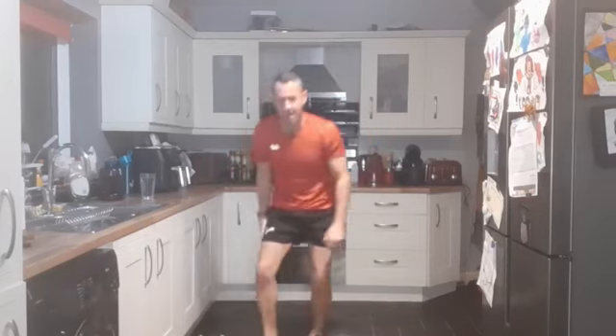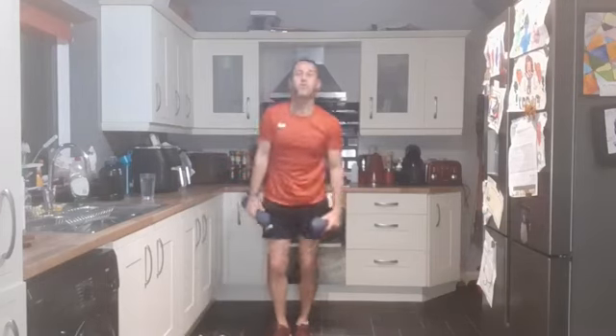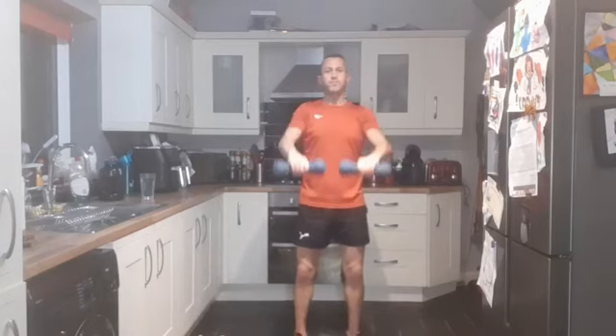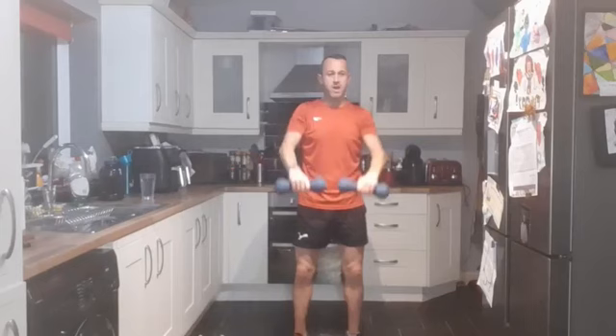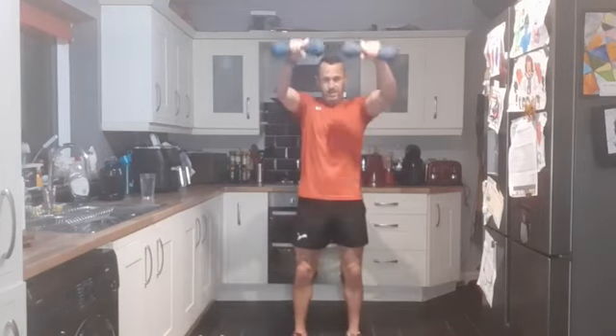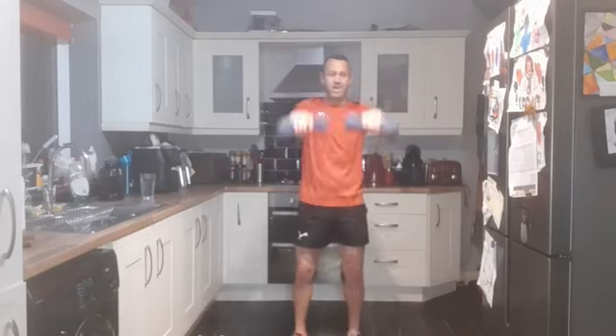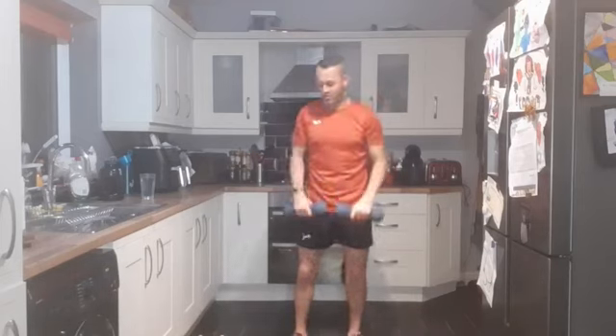We're dropping down the weight. Now we've got the middle dumbbells - we'll do front raises with the five kilograms. Bringing it up to the front, both arms together. 12 reps, three, two, one - and up. Performing 12 reps of front raises.